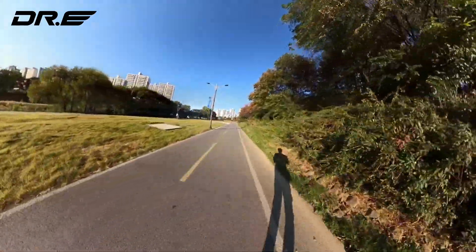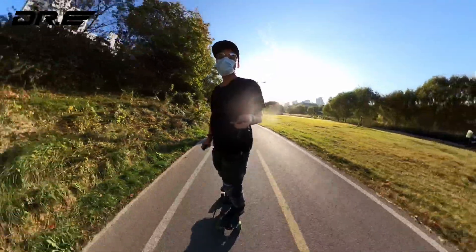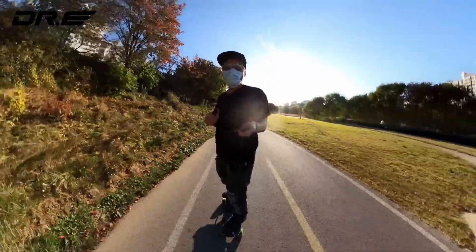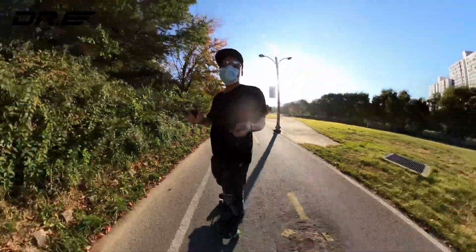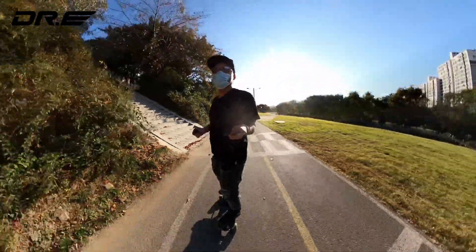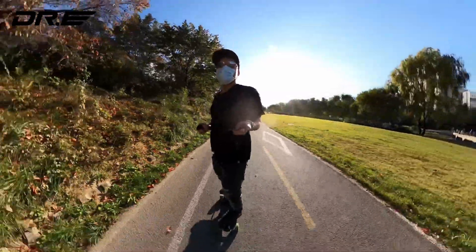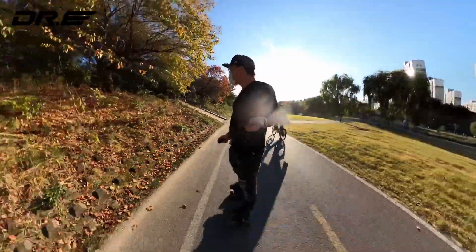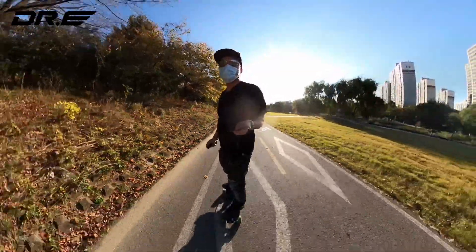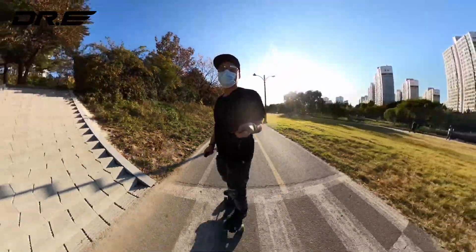I'm glad I brought the single belt because it's got way more power than if I had a hub motor. Also the 97mm wheels came out perfect — I brought 90mm last time and fell on some rougher roads going over sidewalk cracks. At 97mm you can go over pretty much anything without face-planting.